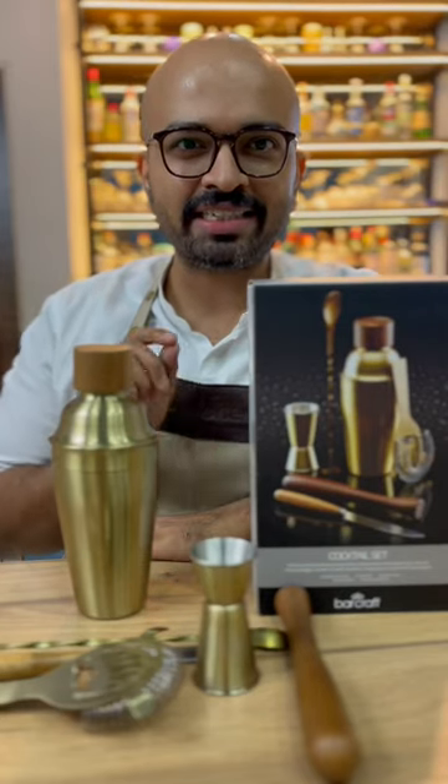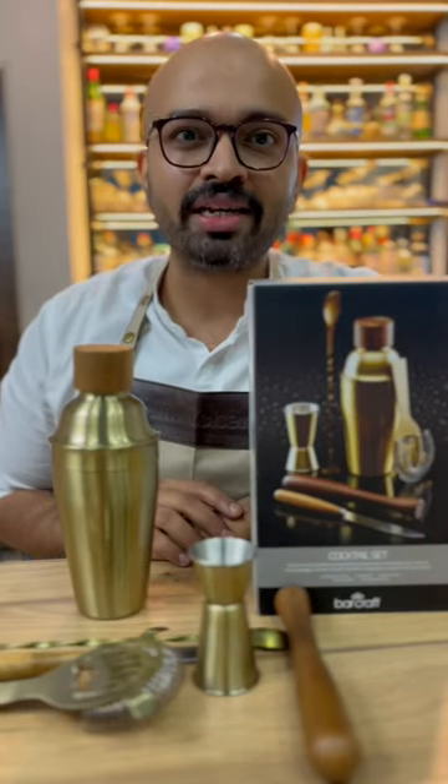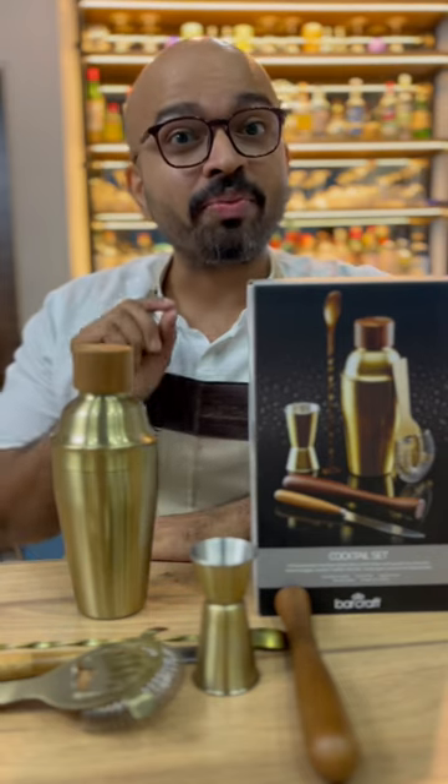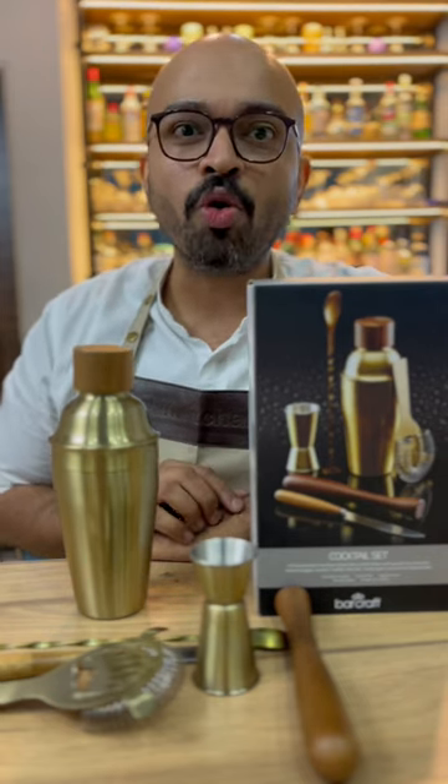Dosto, the festive season is here and it is gifting time. I want to share an international brand, Barcraft, from Thin Kitchen, which is known as the home for bar wear.